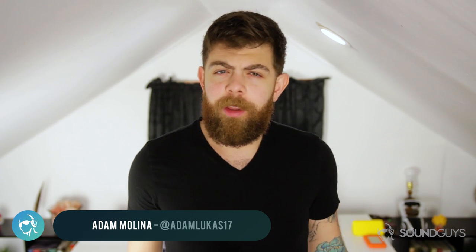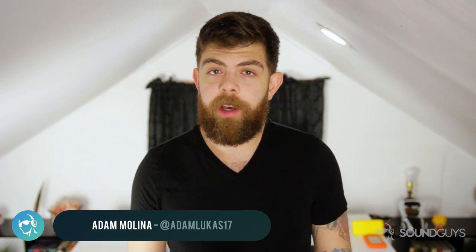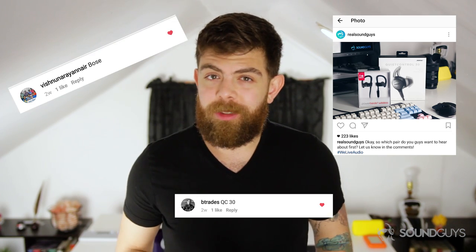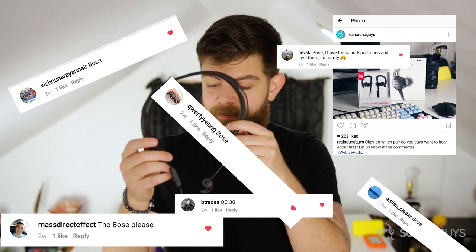How's it going everyone, I'm Adam Alina. If you follow us on Instagram, you probably saw this video coming. I posted a picture of the Bose QC30s next to the Powerbeats 3s and asked you guys which ones you wanted to see first, and the overwhelming response was for the Bose QC30s, so here they are.